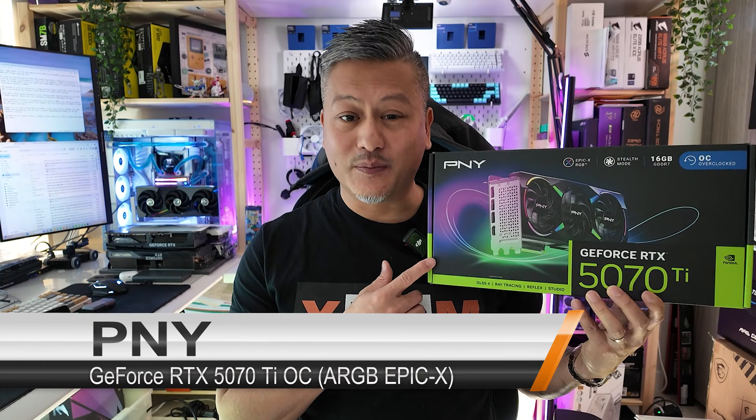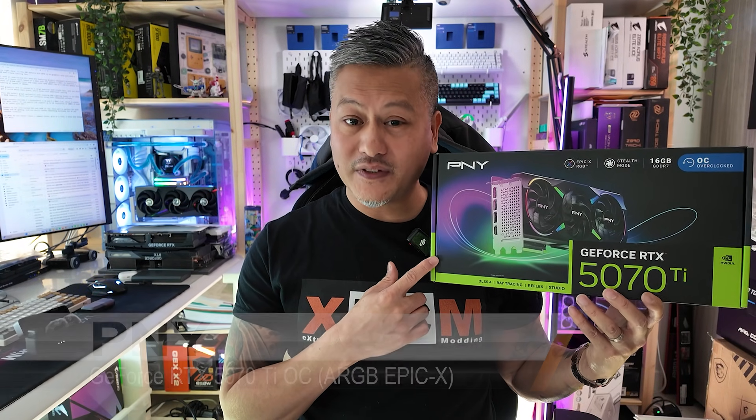Hey, what's up guys, Winston here. Today we're going to be taking a quick look at the PNY GeForce RTX 5070 Ti OC graphics card.